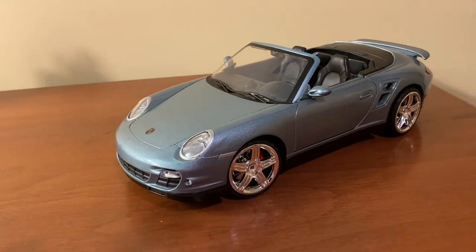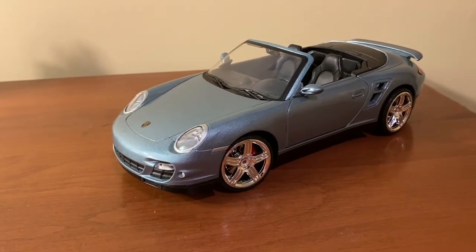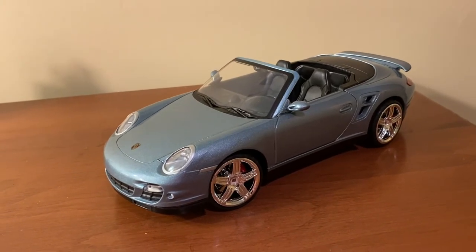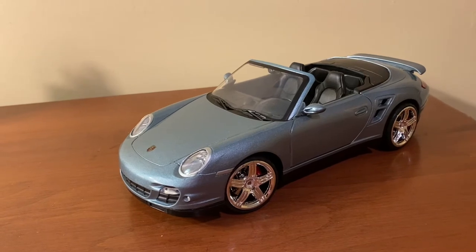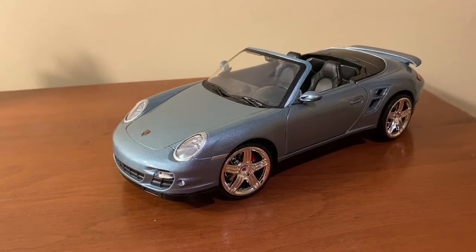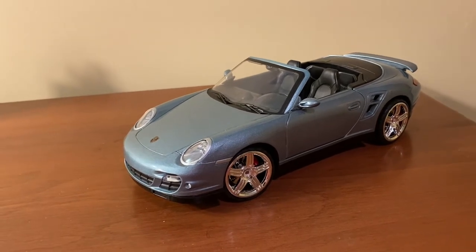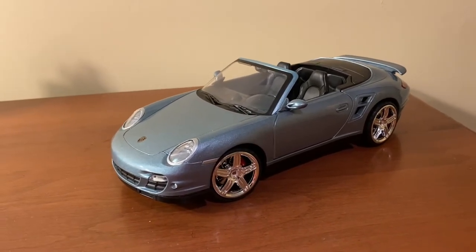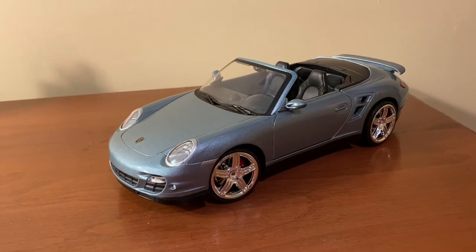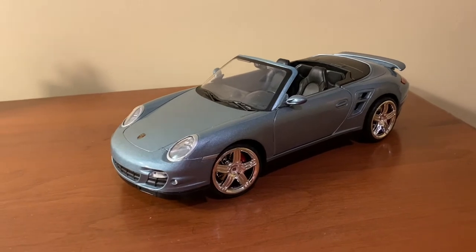I actually didn't purposely get this particular model. I ordered a Motormax Maserati Gran Turismo from Amazon Warehouse Deals, and they instead sent me this Porsche 911 Turbo from the same seller. Kind of unexpected and annoying a little bit too, but I only paid $17, which is pretty impressive for any 1/18 scale model. That would be like going to get this at Sam's Club, but instead they have better quality Maisto cars there.